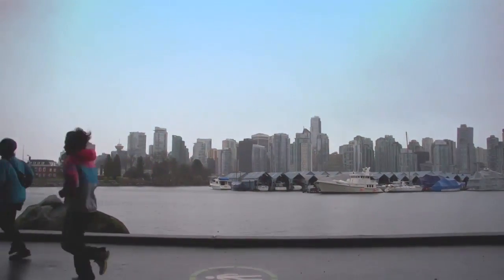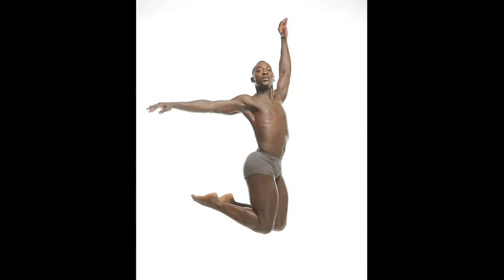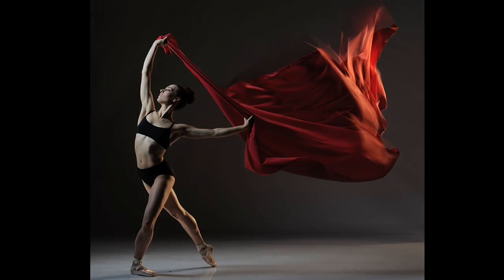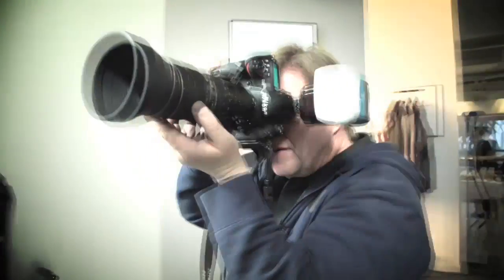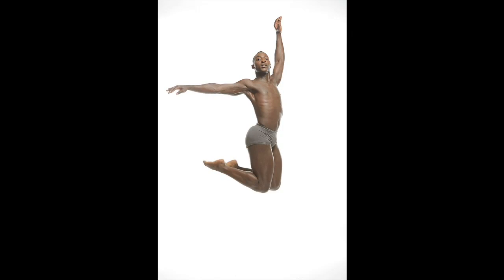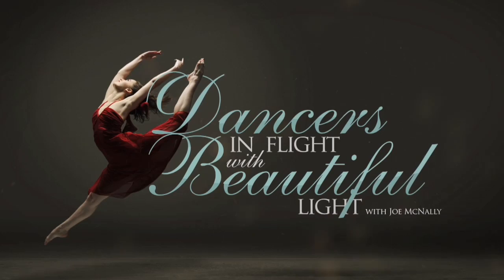Hi, my name is Joe McNally for Kelby Training. I'm in Vancouver, British Columbia. In this class we capture dancers in the air at the peak of their flight. We asked them to create their most powerful move, and I'm going to show you how to photograph it with big flash and small flash — from the simple to the complex. Here's Gilbert, an amazing dancer who just did a fantastic leap. Come check out my class, Dancers in Flight, at KelbyTraining.com.